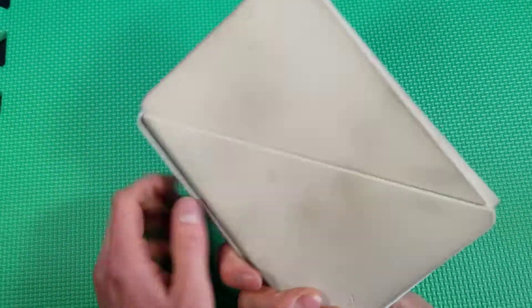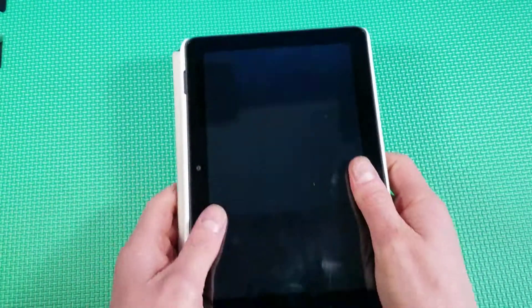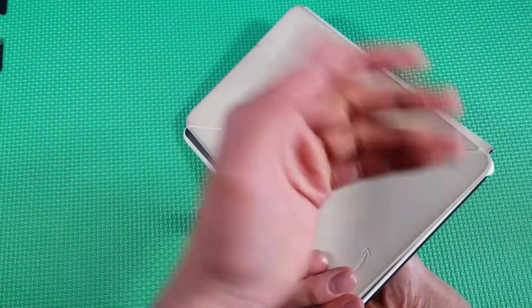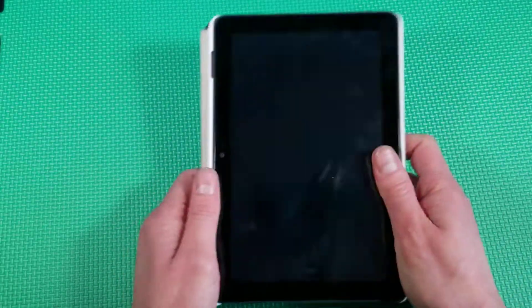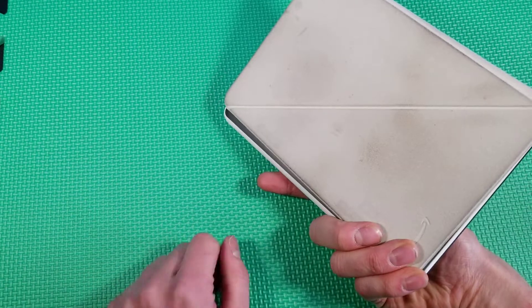The reason mine is so gross is because it's white and when you have it open, it's sitting down on this part, which means it collects everything it touches. That's the one issue. I'm sure you can wash it off pretty easily, but that is my only real gripe with this case.